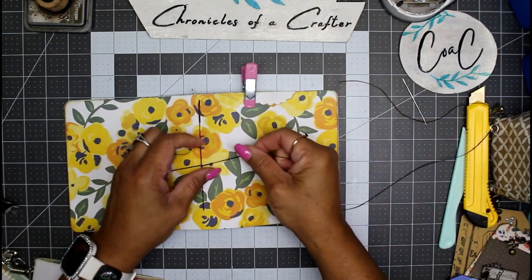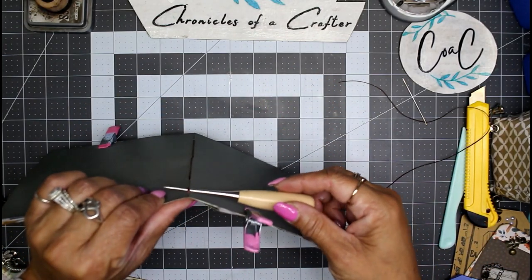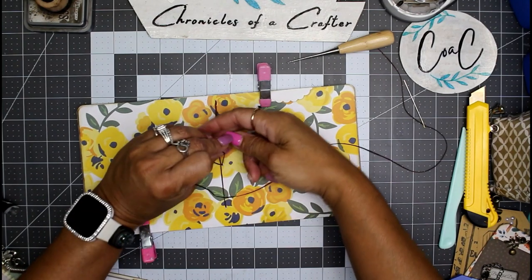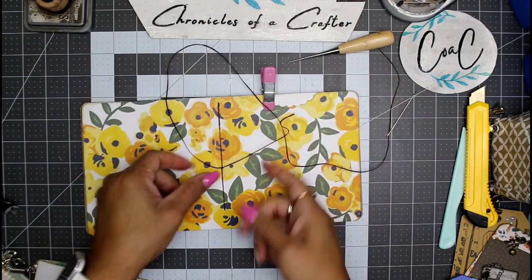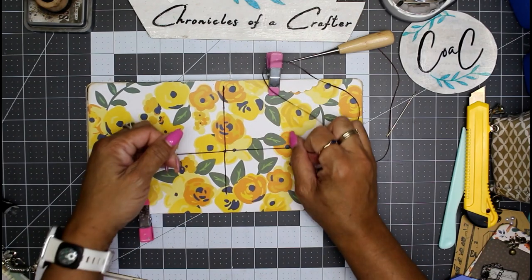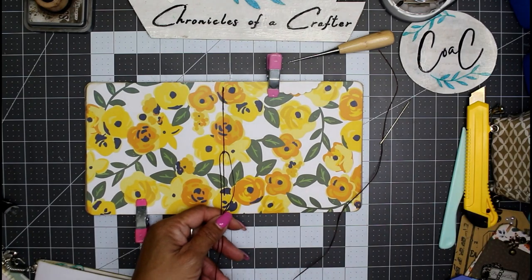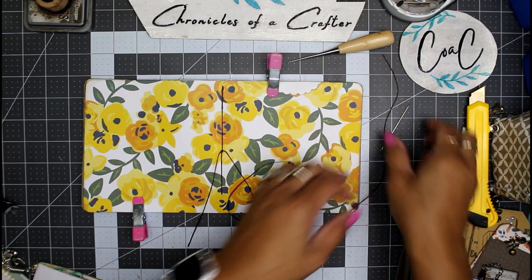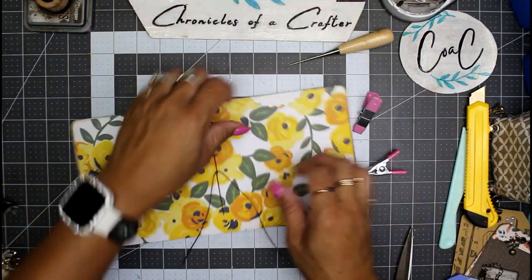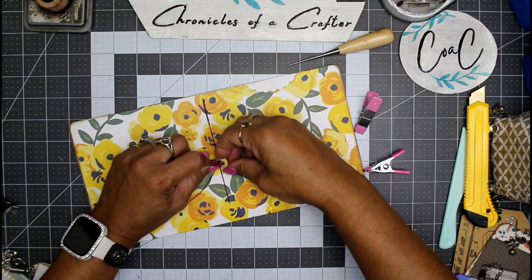Now we have ourselves a three hole pamphlet stitch with a charm loop at the top right there. I'm going to pull everything nice and taut — not tearing. I'll do a double knot, a lock knot: once right over left and then left over right. Then I'm going to cut away the excess wax string. Now everything is all held together — this could be tied into a bow or you can leave it long and put some extra charms on.